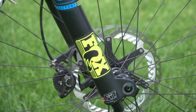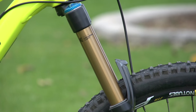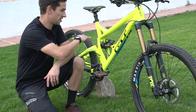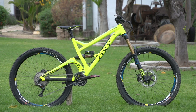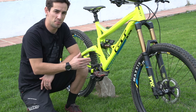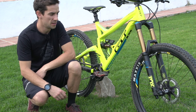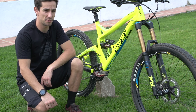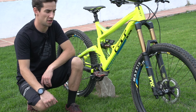The suspension comes courtesy of Fox. Up front we've got the 36 Float with the Fit RC2 cartridge. With this progressive geometry and fairly long front centre, the fork setup is really important and I run them at about 80 psi. I think I might go down slightly and rely on putting an extra volume spacer in there just to make them ramp up slightly more.